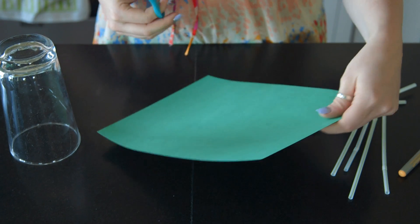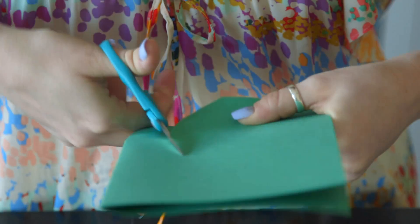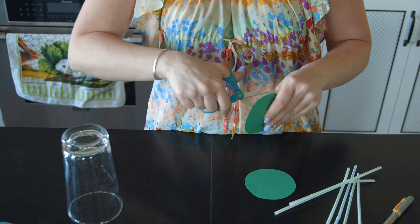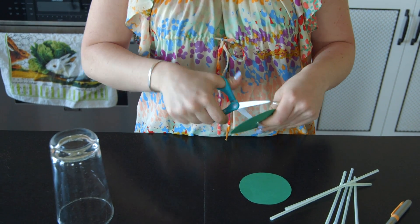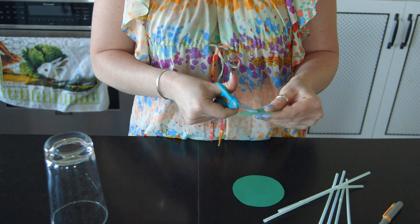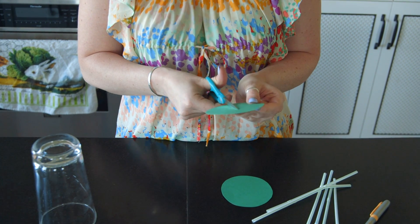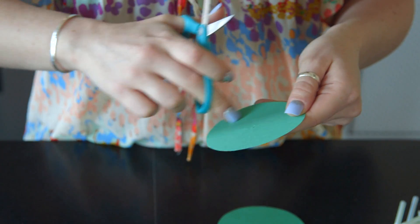I don't have to cut two circles since they're going to be identical anyway, so I just fold my paper in half. The next step is you're going to make the inner part of the frame. The easiest way to do that is to take your scissors and poke a hole right in the center, then cut outwards a little bit so that you can cut an inner circle without screwing it up. Do the exact same thing on your other circle.